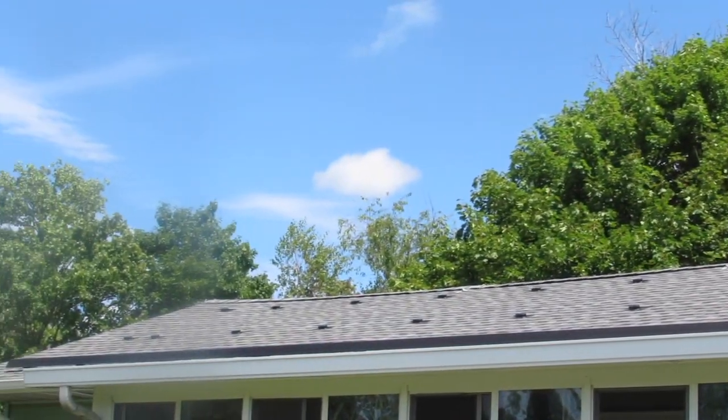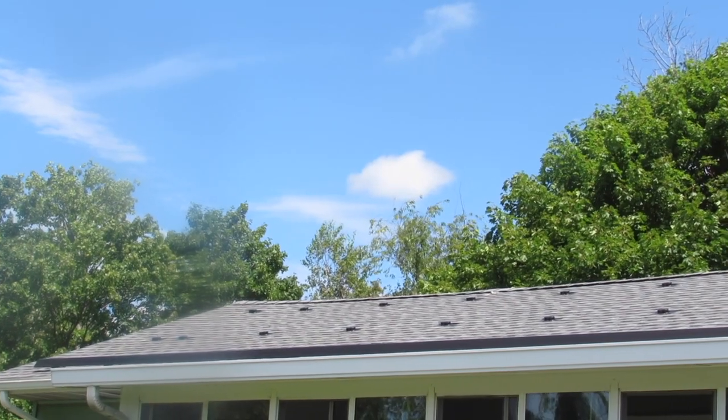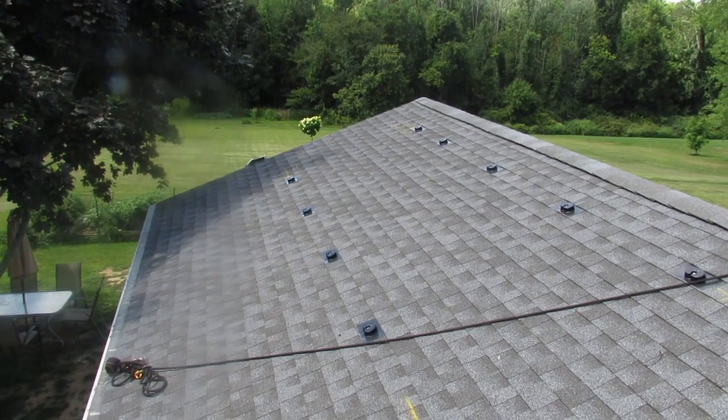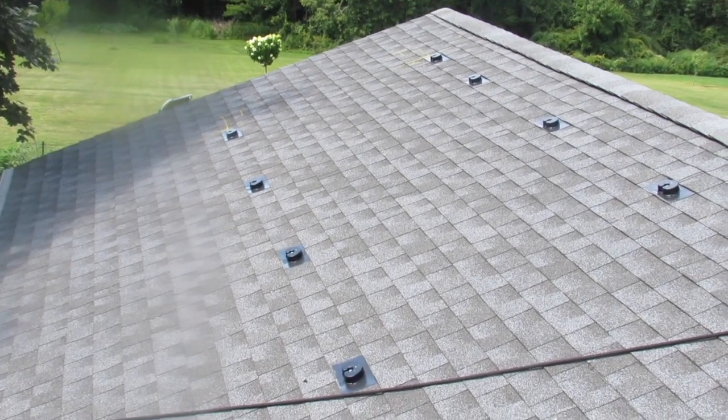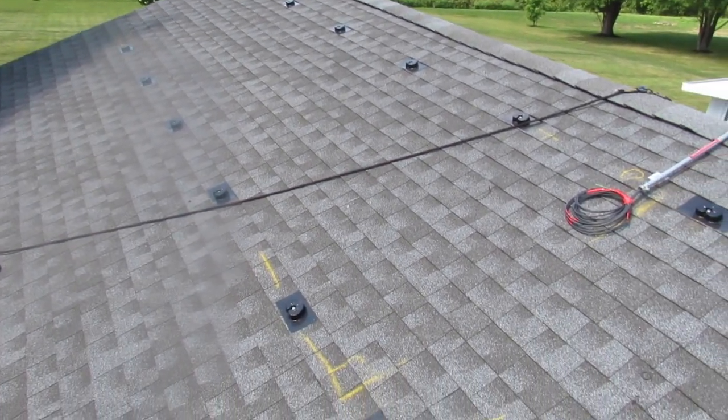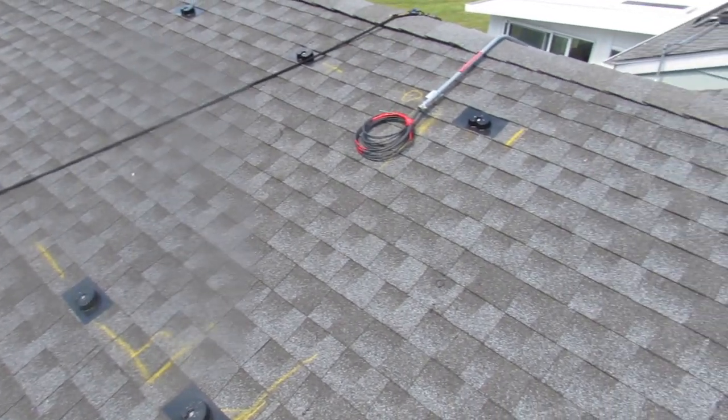The incentive that the government is doing is very cool in that you don't have to put any money down — it's zero down, zero percent financing. There are different options: you can rent the panels, you can buy the panels — there are a lot of different good options.